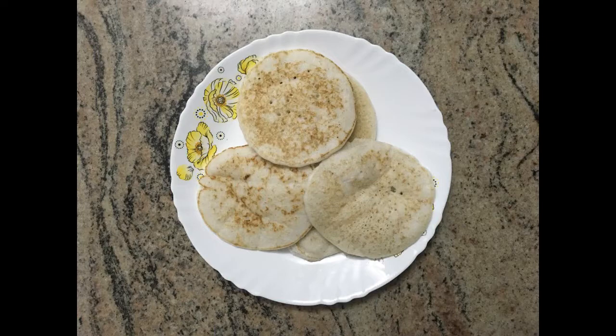Vallayapam is one of the famous breakfast items from Kerala. Keralites occasionally make vallayapam for occasions like Christmas, Easter, and so on. Now let us start how to make it.